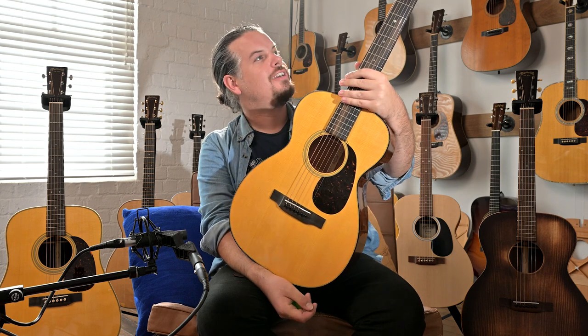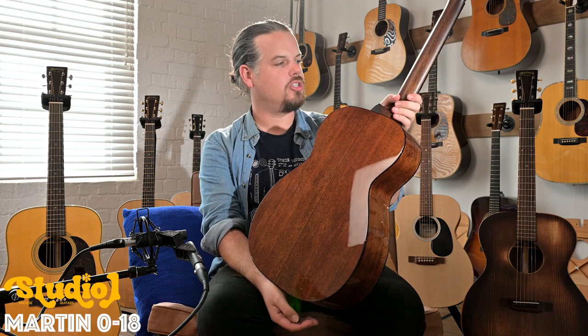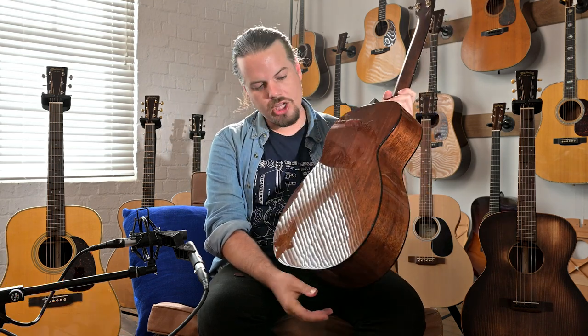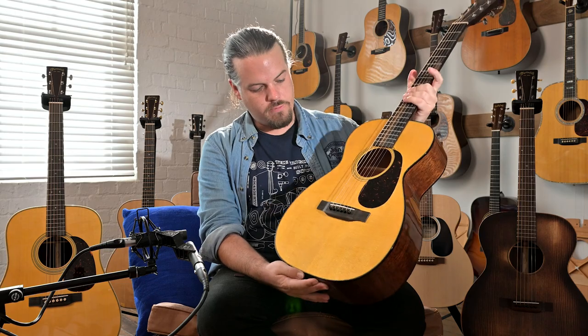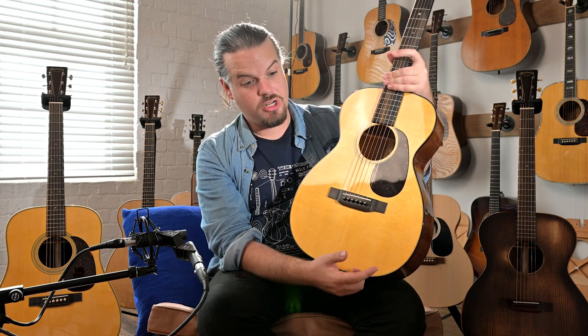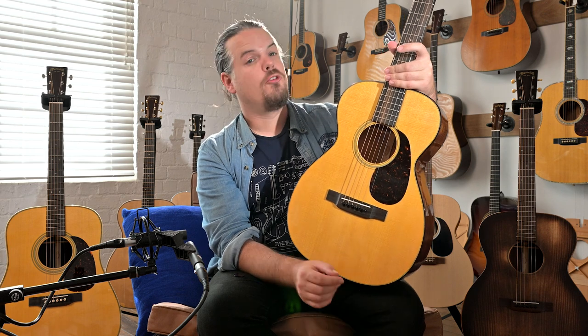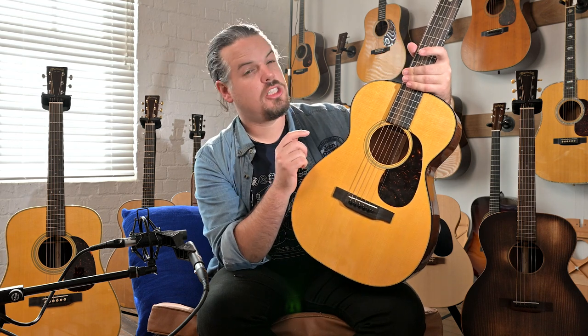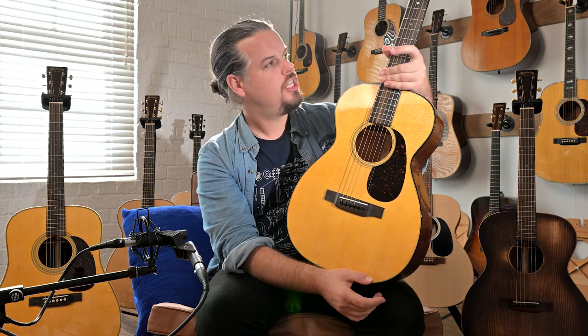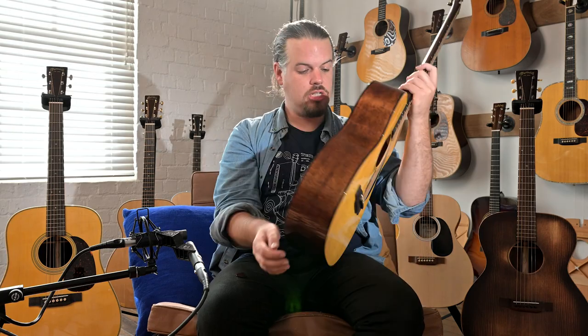Here we have a little joy: the 0-18. This is a standard series, so this is kind of your high-end wood — the beginning of the high-end level of Martins. The 0-18 is the smallest body style you can get. This body style goes all the way back to the beginnings of Martin — the first 0 designation happened around 1856-57. This is a mahogany back and sides version with a sitka spruce top.